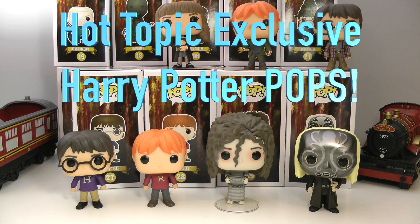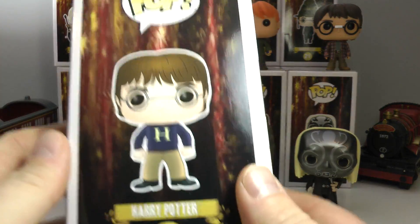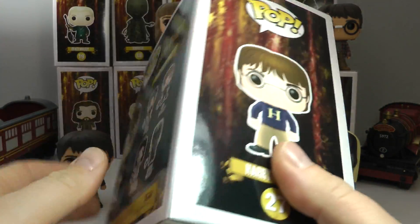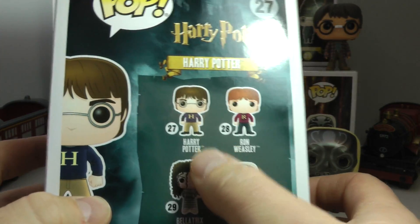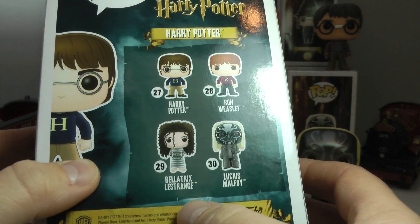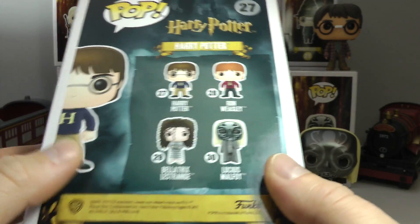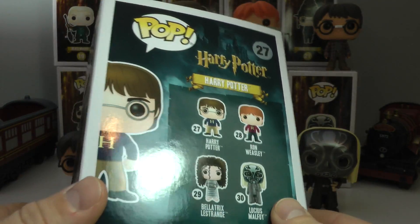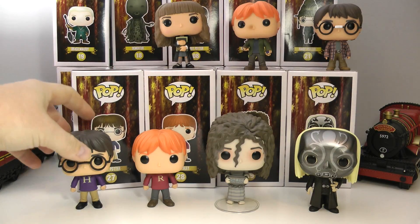Hey everyone, TTC here and today I have some awesome Harry Potter Funko Pops to show you guys. Hot Topic has done it again with four exclusives. I'm going to show you Harry's box here and as you can see on the back I got all four of these guys. There's Harry, Ron, Bellatrix, and Lucius Malfoy in his Death Eater mask. I picked these guys up yesterday and I will show you each one in detail.